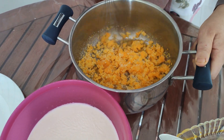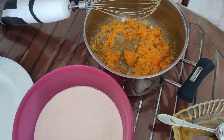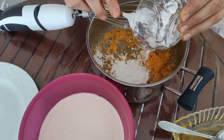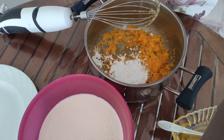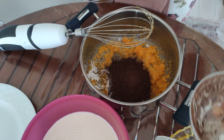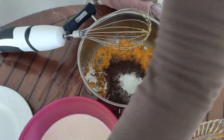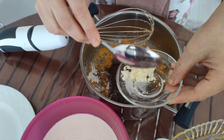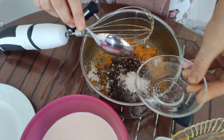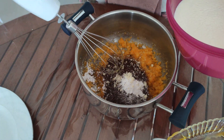We mixed the sugar and egg yolks together. Now we'll add the other ingredients into the mixture: the starch, cocoa, vanilla, and mastic gum. We add them like this, mixing gradually by adding little by little.